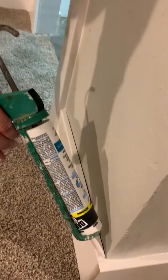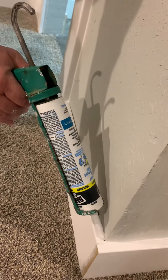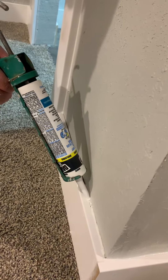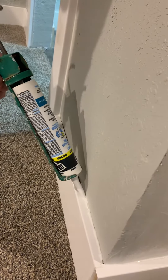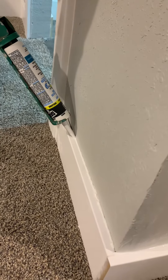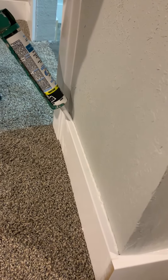You're going to start in the corner and just follow along with a thin bead of caulk to fill in that gap. Now if the gap is kind of big you can overlap it a couple times. And so you go along and you fill it in just like that.